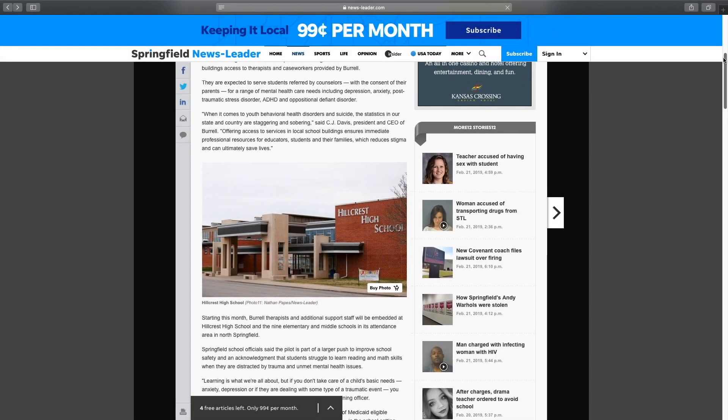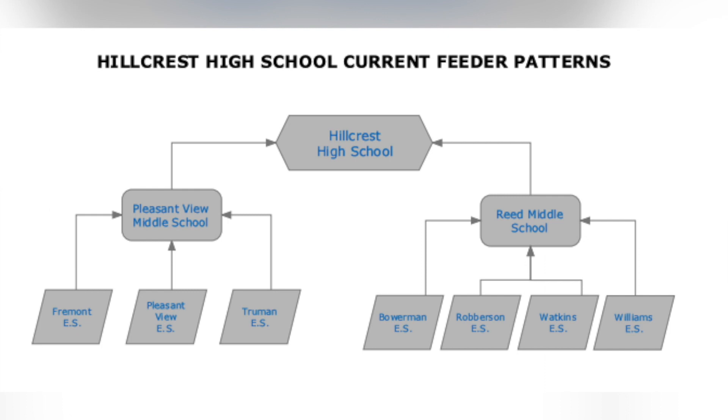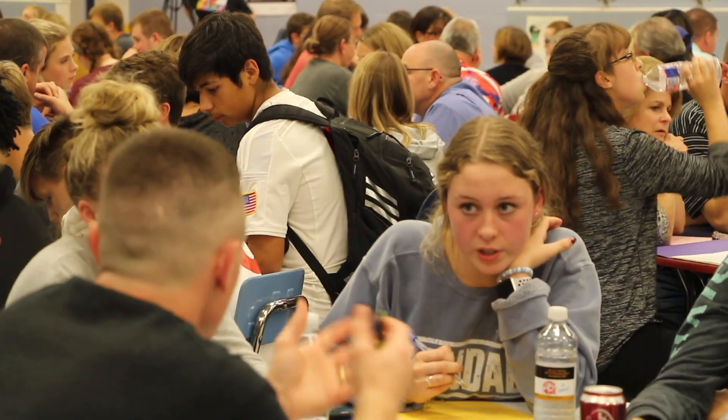Hundreds of Springfield students will soon have mental health support. Tanner Brady and Mackenzie Mundy have the story. SPS has partnered with Burrell to pilot mental health onsite counseling programs in nine of its schools. The partnership with Burrell began several years ago. The district has contracted with them to provide services in our schools — a limited number, with one clinician for every one of our feeder patterns. We began to realize that the need is much greater than what we're able to provide, so we began to explore other opportunities.